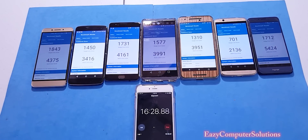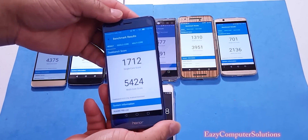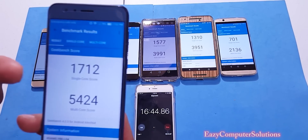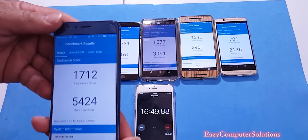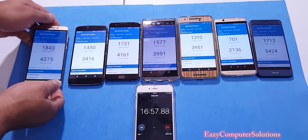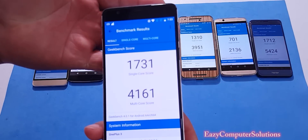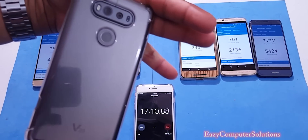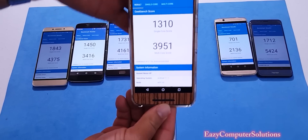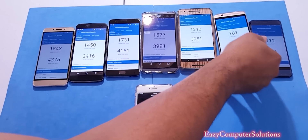The benchmark test is done on all devices. Wow — the Honor 8 ran one of the highest benchmark scores I've ever seen. I'll let you guys see all the scores respectively — this is Geekbench 4. I'm going to do a dedicated benchmark video for all devices. Here are the OnePlus 3, the V20, the Nexus 6P, the Exon 7, and again the Honor 8 scores.